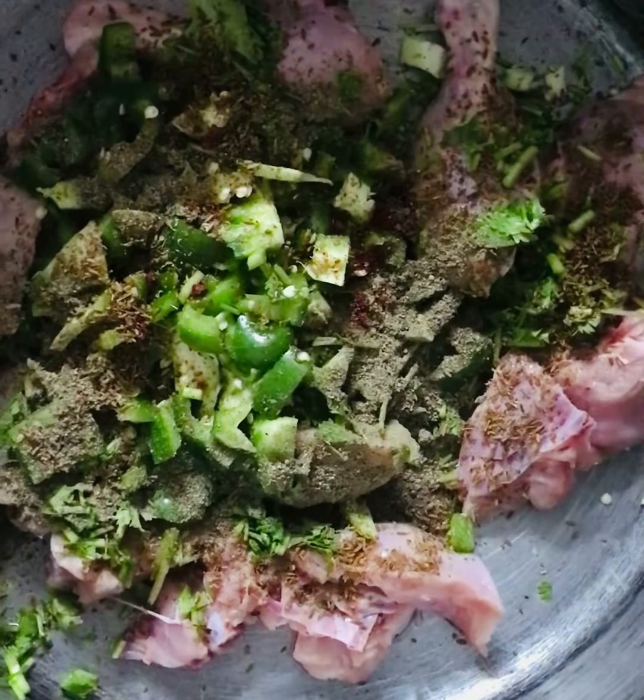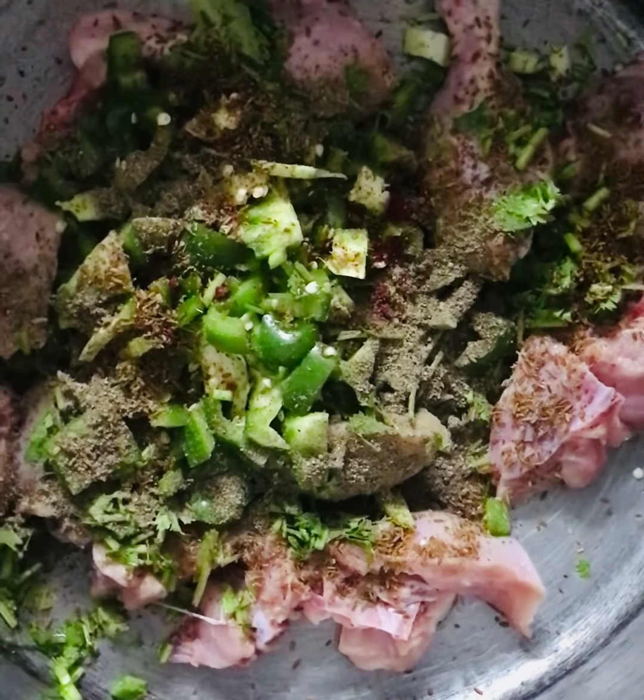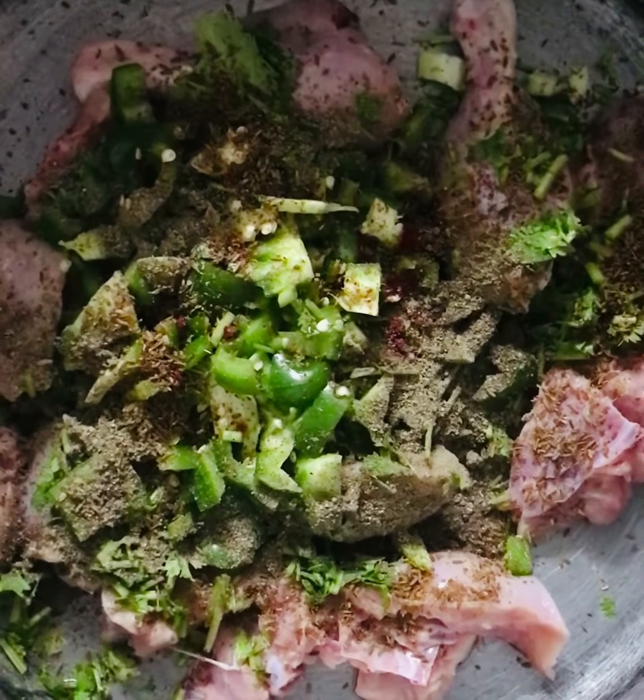There are a lot of spices that we have to add, but we have to add a little bit. This is the Maggi Cube. The Maggi Cube is a good mix. We have two cubes here.